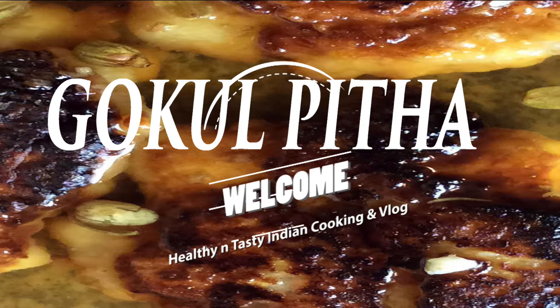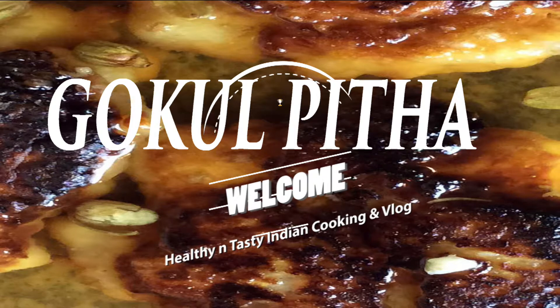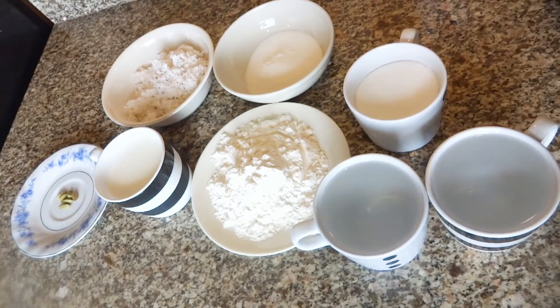Hi friends, welcome to my channel. Today I am going to make Gokul Pitha. This is a very traditional Bengali recipe.